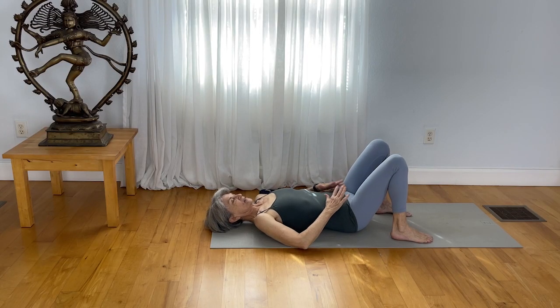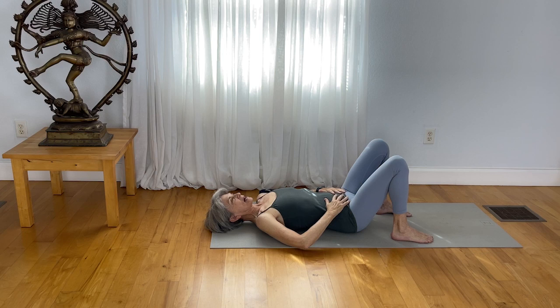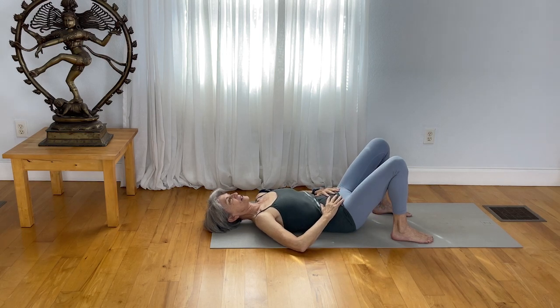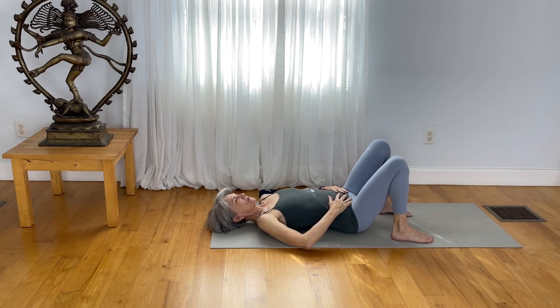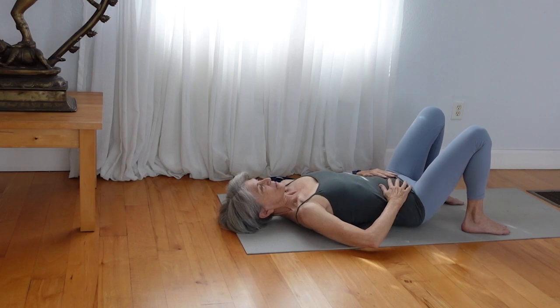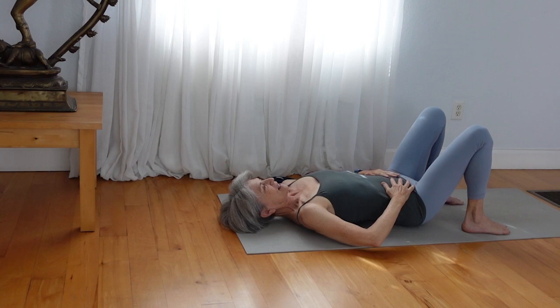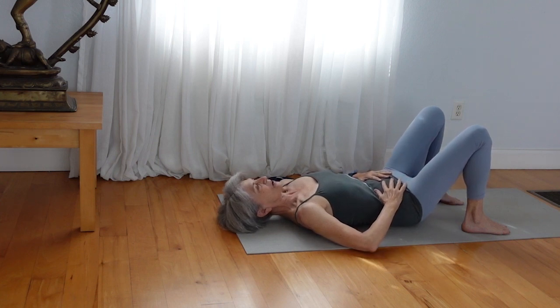As you begin the practice, take your hands to the hip points and allow the belly to lift toward the ceiling. Now draw from the navel back to the spine, just get a little pelvic movement. Lift your navel up and draw your waistline back. Do that three more times. On the in-breath, you lift the belly. On the exhale breath, you draw in, draw the navel toward the mat.